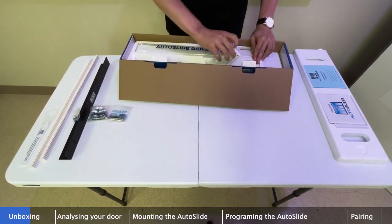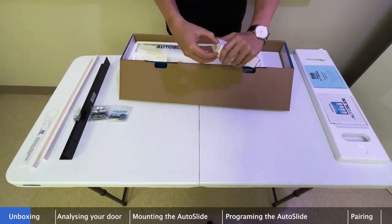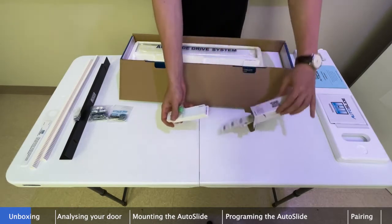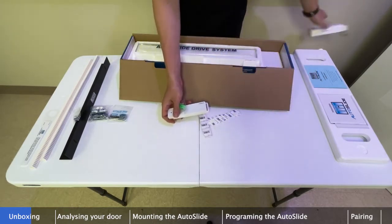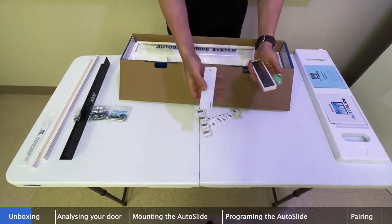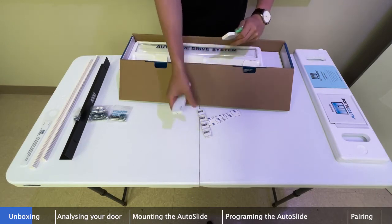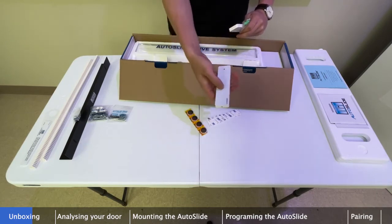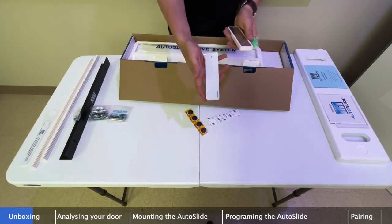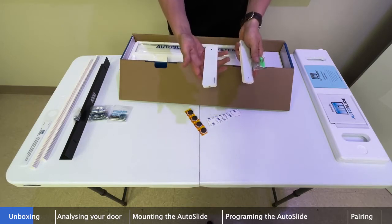Next, we have our wall buttons — wireless capacitive touch buttons. If you just touch the surface, they'll activate the system. I'll put the batteries in later. Every Autoslide kit includes two of these wall buttons by default.